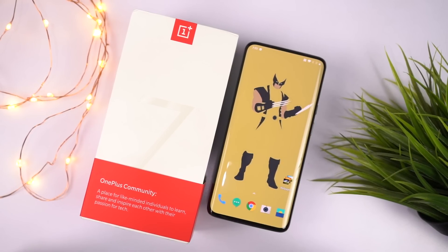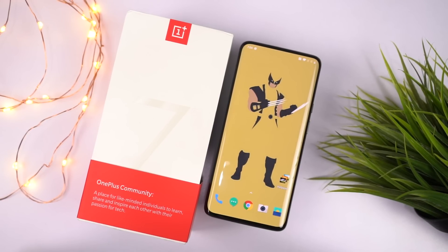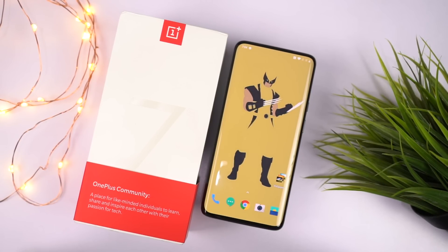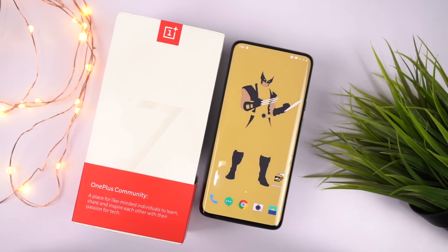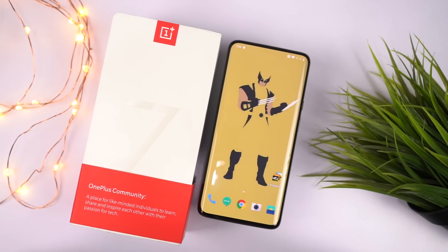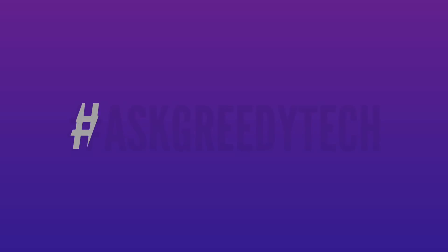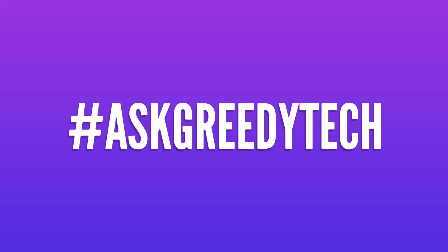So guys, those are the first 10 things that you should definitely do on your OnePlus 7 Pro. That's pretty much it for this video — thanks for watching. If I missed out on anything important, let me know by commenting below. If you're planning to buy this phone, please use the link in the description. Tweet to us with the hashtag AskGreedyTech on Twitter if you want us to make any specific video. I'm Nikhil from GreedyTech, signing off — have a nice day.